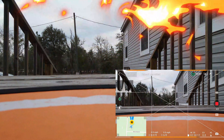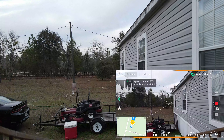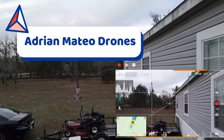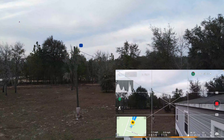Let me go ahead and take off using the app. The home point has been updated — please check it on the map. Going up to about 13 feet up in the air.